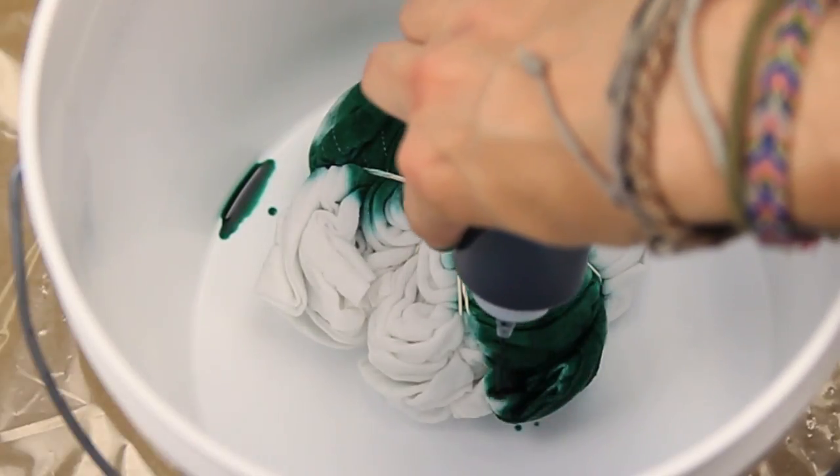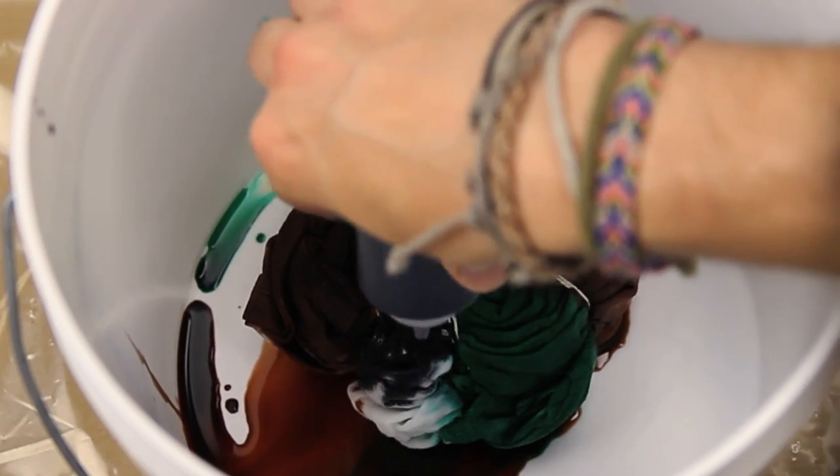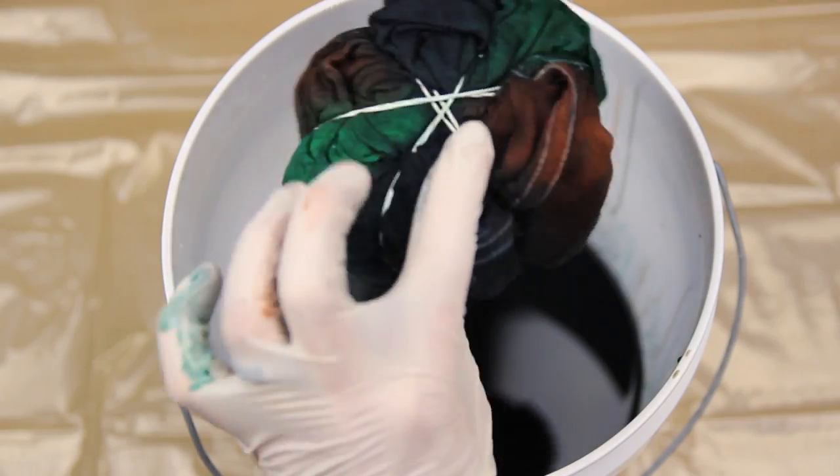You want to separate them a bit — green on one side, green on the other, followed by your brown and then your black dyes. Make sure to flip it over and get both sides and completely saturate your shirt with dye. Your end result should look something like this.